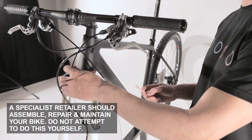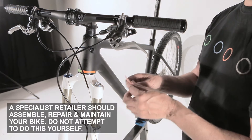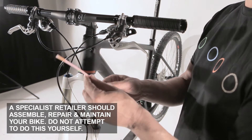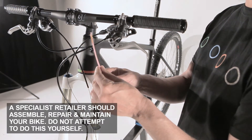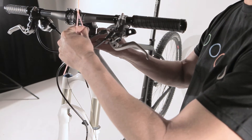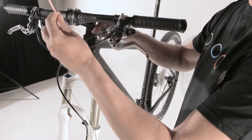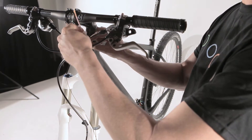In this video we show you how to guide your shift cable through the frame. The first thing you need is those two sleeves that you have in your build kit that you put into your shifting holes. They help you to prevent noise and to have a smoother shifting.